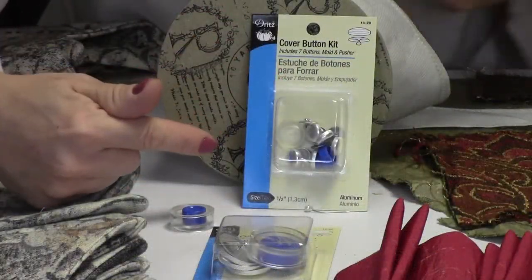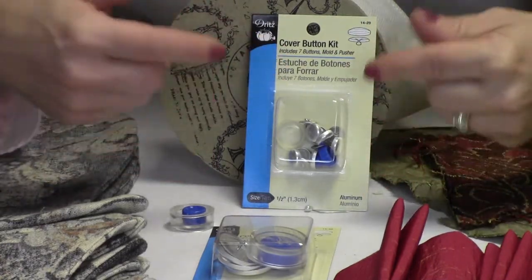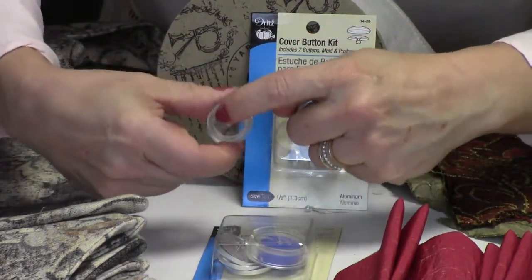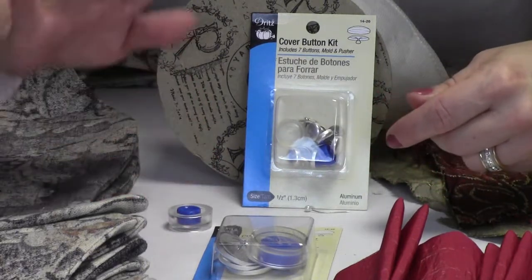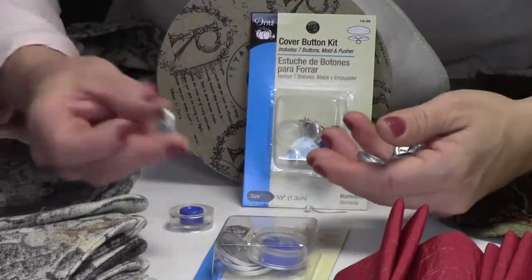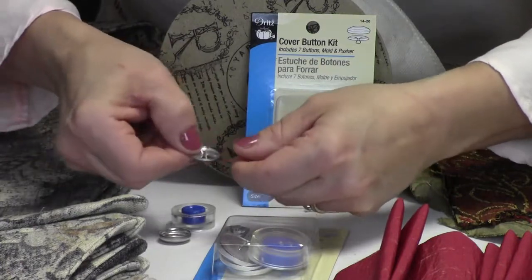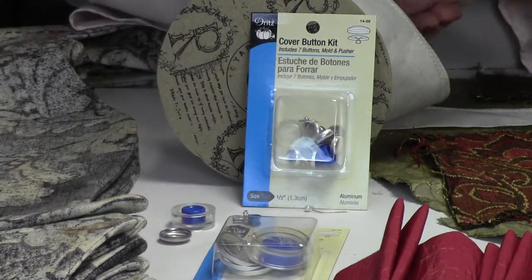You're going to need this cover button kit, and it comes in a lot of different sizes, so make sure you're choosing the appropriate size button for whatever project you have. This comes with a mold — a rubber piece that the button itself lays into — and then a hard plastic piece that fits inside the mold, which gets everything to lock in place and gets your fabric covered button looking perfect. There's the top of your fabric button and the back piece, which is just a piece of aluminum. You can wash or dry clean this once it's all covered, depending on whatever fabric you use.